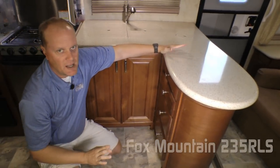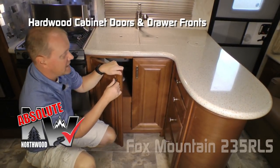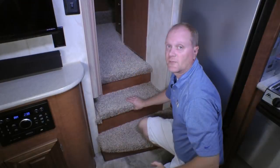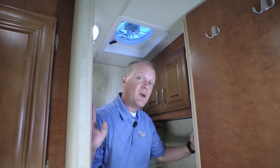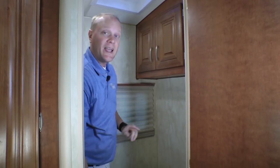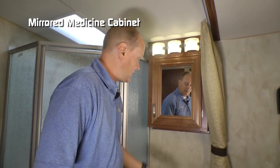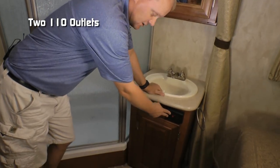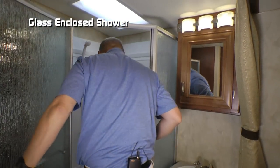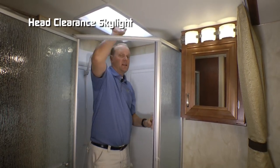Now let's take a second to talk about Absolute Northwood cabinet construction. That means we utilize base frame construction like you'd find in your home, with hardwood cabinet doors and drawer fronts, all with roller-bearing drawer glides. Residential grade vinyl flooring. Check out this additional storage in the staircase. On the privacy room side of your split bath, you'll find an exhaust fan, dual cabinet overhead, window, and porcelain bowl toilet. The other side of your split bath features mirrored medicine cabinet, deep bowl sink, two additional 110 outlets, and storage down below. Behind your glass-enclosed shower, you'll find a garden tub with handheld shower sprayer and head clearance skylight.